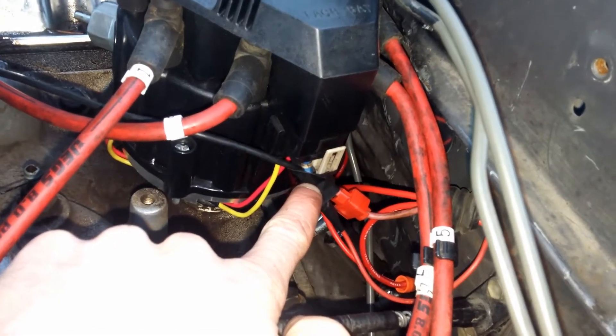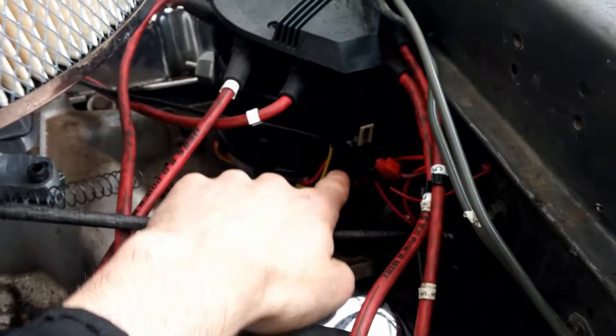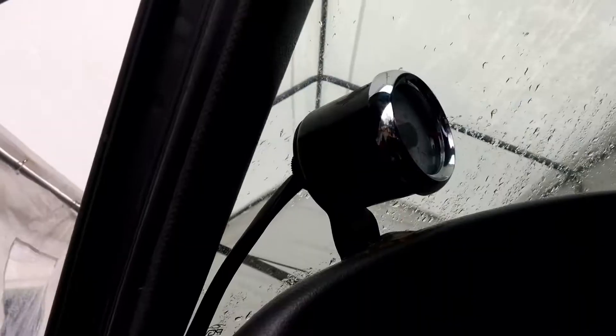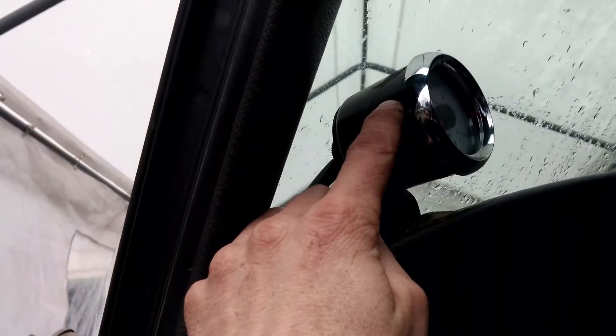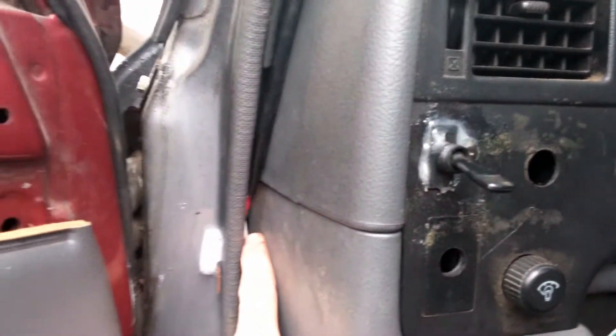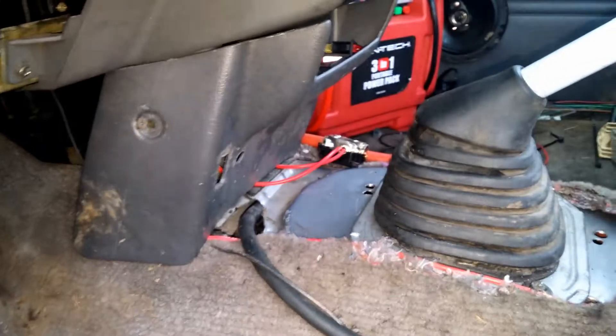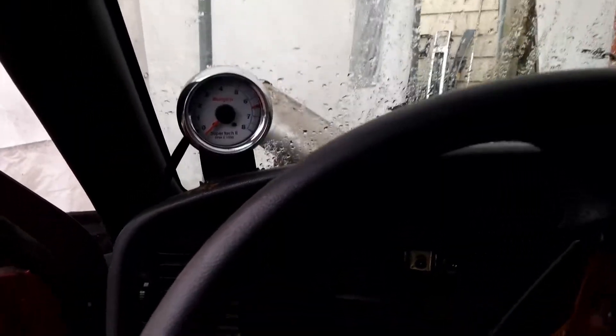Under the dash, I'm hooking the green wire — the one coming out of the tachometer — to the tach signal terminal. Then I'm going to hook the red and the white together and run them straight to my junction block.